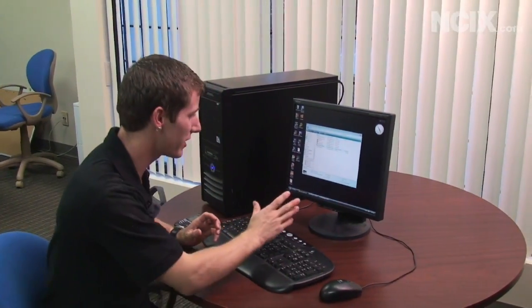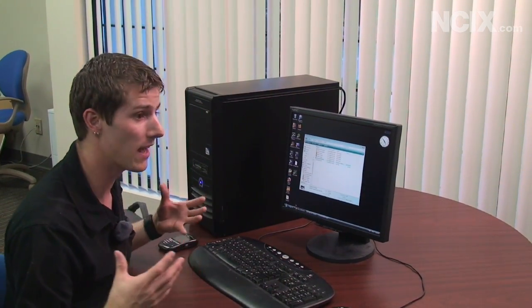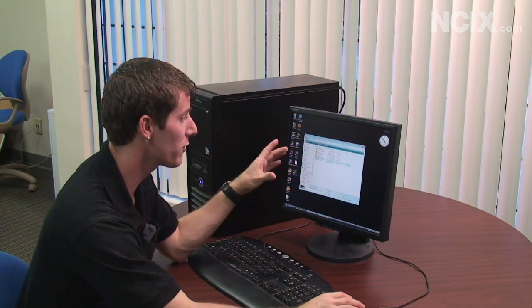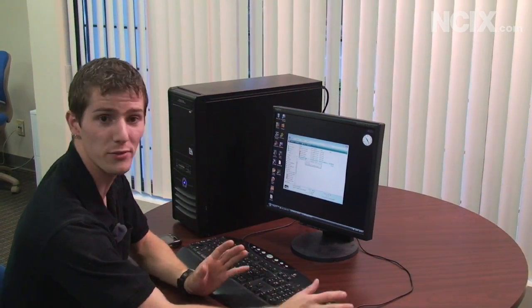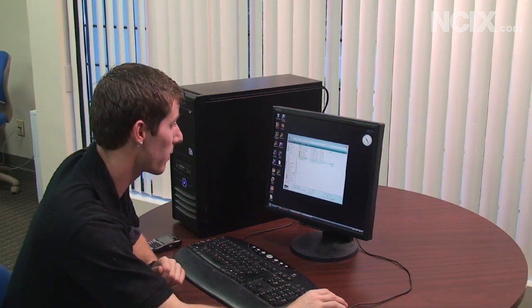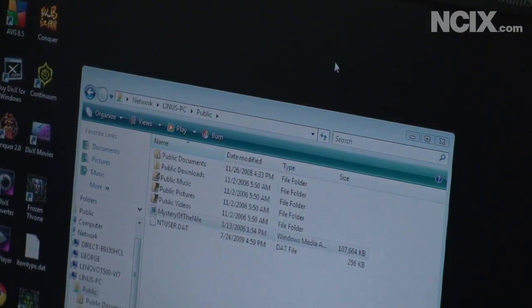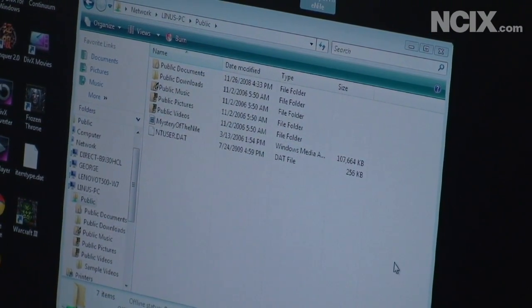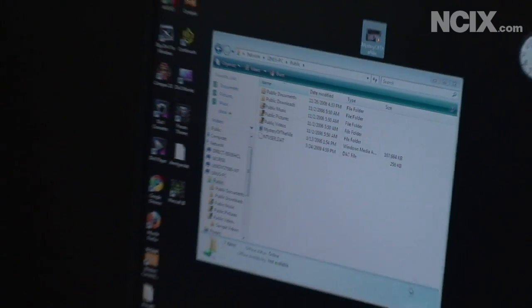There's our network cable running away from the tech tips room all the way over here. We're going to do a couple of different benchmarks to demonstrate the speed of a wired ethernet connection. First of all, we've got a 100 meg file on our Tech Tips PC and we're going to transfer it real time from the network. We're dragging it to the desktop — boom — copied just like that. About half a second and we've got our 100 meg file over the network. Incredibly fast network transfer speeds.